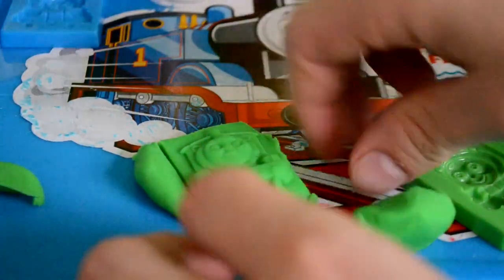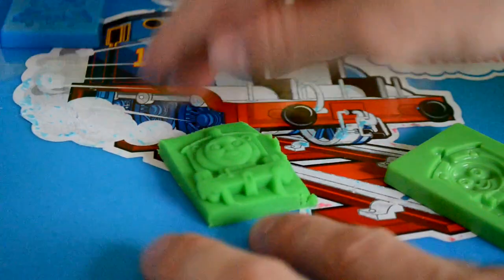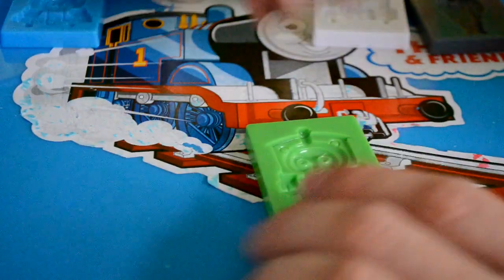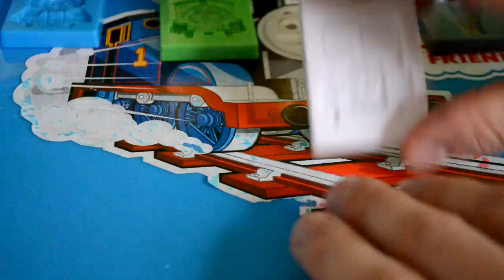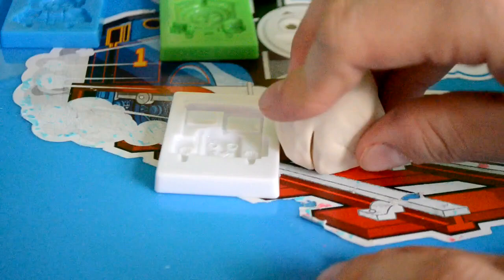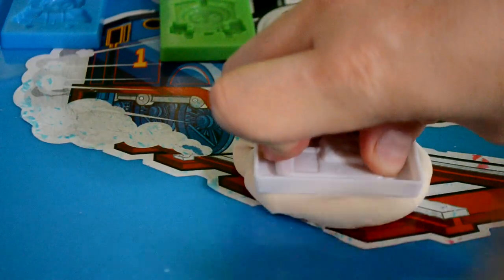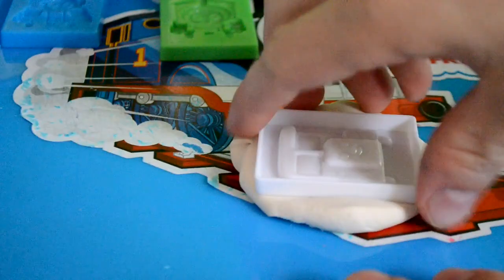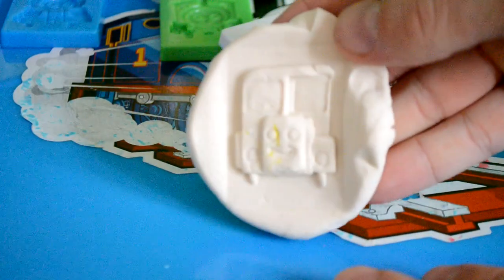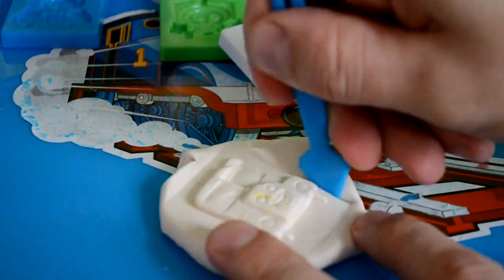This particular set was a really good find — I couldn't believe it when I'd seen it, because it was something I'd seen before. When I saw that I could actually buy it, it was amazing. So let's take a look at Bertie, which is the little bus. We're going to do him in white just to match the mould colour, though you could use red if you'd like to. But I love white Play-Doh — look at that, it's really nice. Got a bit of a yellow eye there, but that's all good.